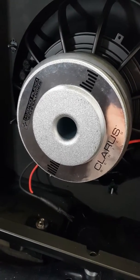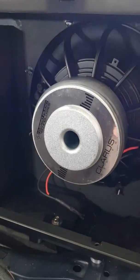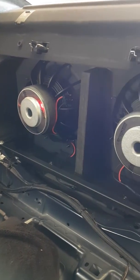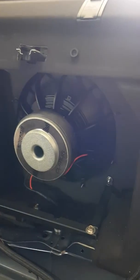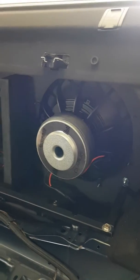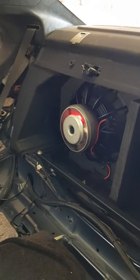Hey guys, Platinum In-Car here, just showing you the Hybrid Audio Clarus twin 15-inch subwoofers in this Mercedes CLS, running free air — some people call it IB, free air — because it's using the boot as an enclosure. Once the seat goes on, these won't be seen again until the seats come back out.